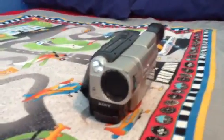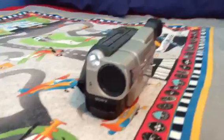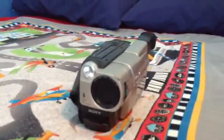Alright buddy, this is Scopey mini camera. We review the Sony Handycam Vision CCD TRV87. This is my new camcorder.